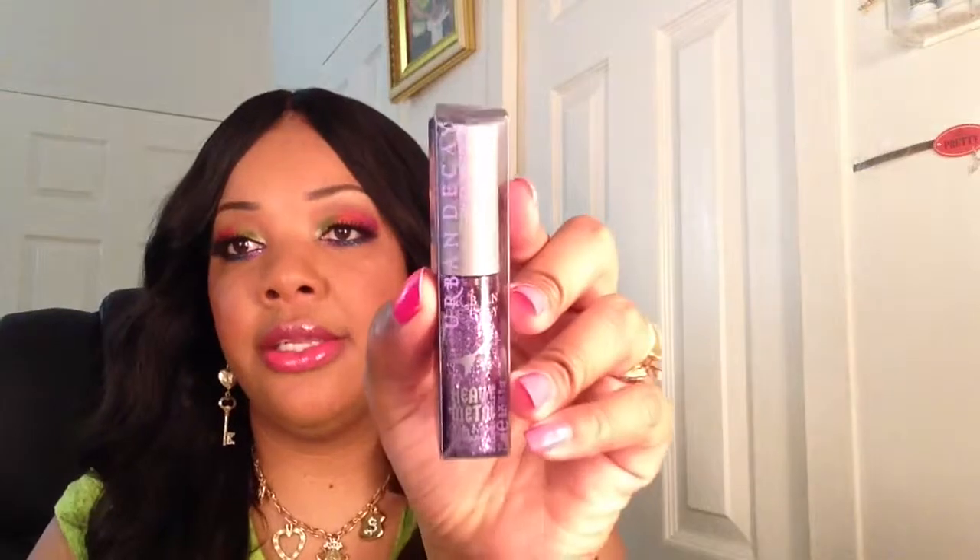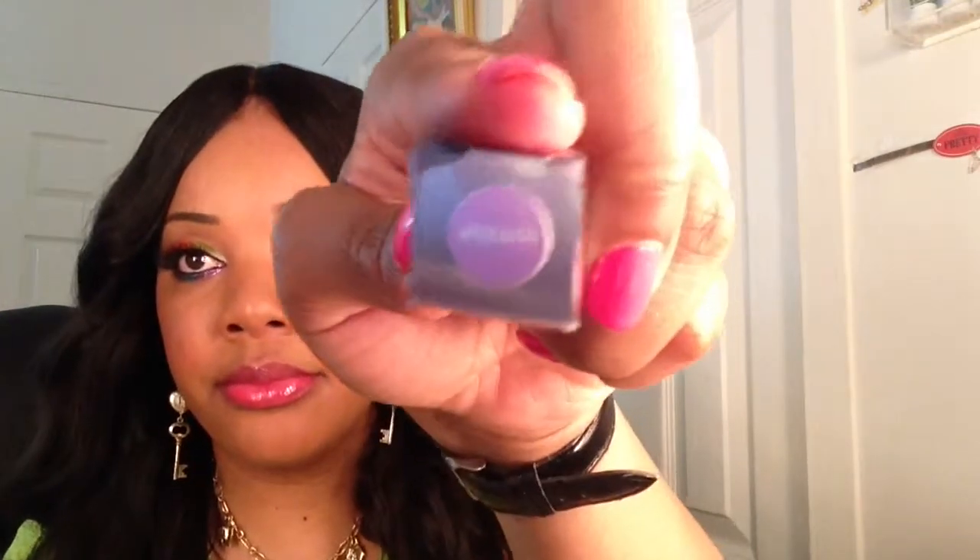He also got me the Urban Decay Heavy Metal Glitter Liner, and this one is in the color Metal Head. I love these — I'm actually wearing this in the look I have today. I also own one called Midnight Cowboy, which is the gold one. This liner is really pretty, and this is what I'm wearing under my lower lash line. He also got me the Urban Decay 24/7 Glide-On Lip Pencil in the color Naked.